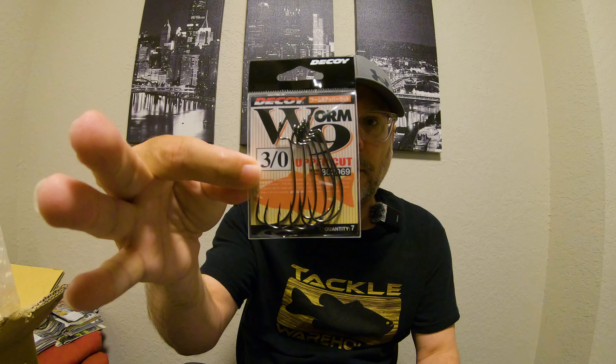First up, some Decoy worm hooks — I've got a 3/0 right here, it's just an EWG style hook. Wanted to give them a shot. The packaging in Japan is a lot different than in the U.S., so I had to go based on the shape of the hook. We've also got a 5/0. Taking one out of the package — it looks like the eye is welded shut, which is pretty cool. Just a standard wire hook, nothing too crazy.